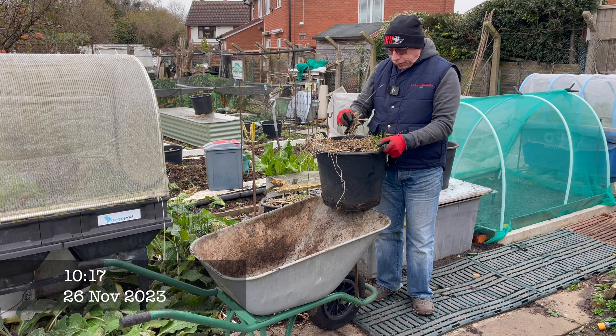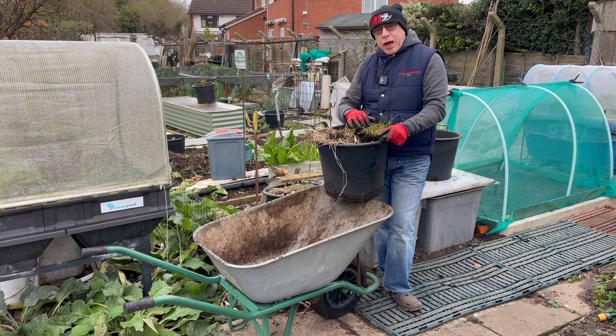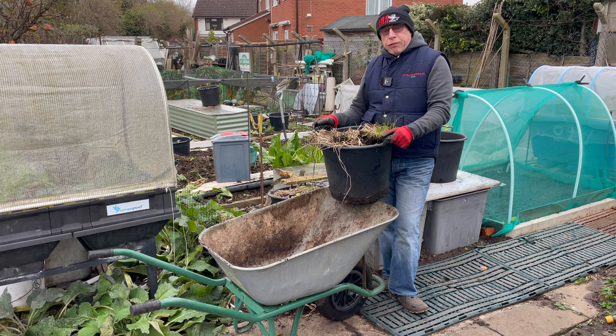I mentioned in my last video that I was going to put the potatoes in the bottom greenhouse to try and protect them a bit. They're still in the way and we still had an overnight frost - I think it was down to minus one last night. So what I've decided to do now while I can is to empty all the buckets out, get all the potatoes and put them in a paper sack and store them in the greenhouse where it won't be going below freezing.